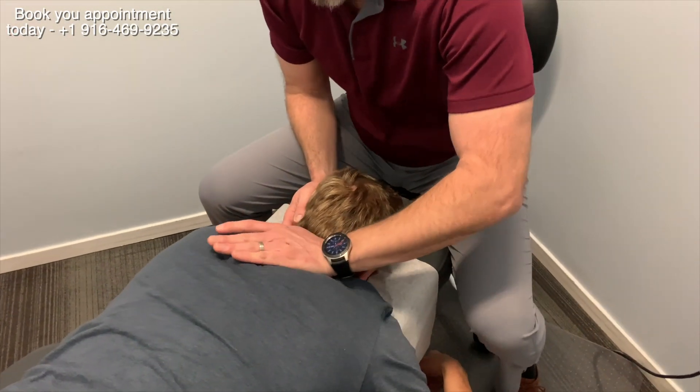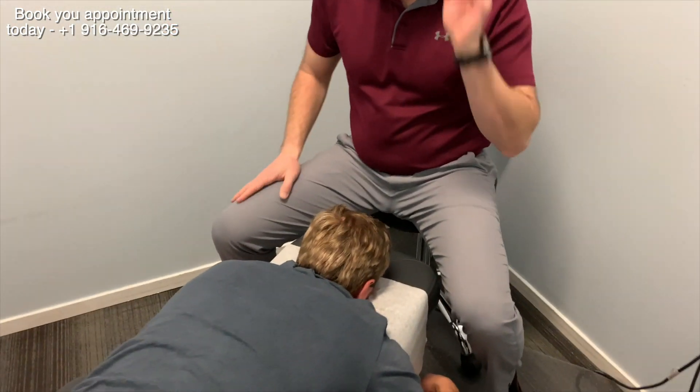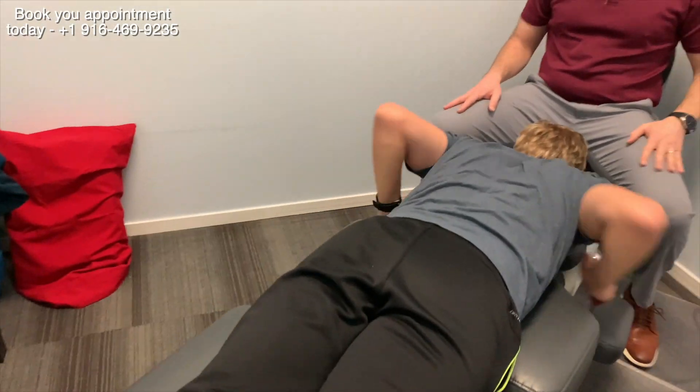I think it's maybe the way you sit at work, John, or hold yourself at work. Maybe when you're running, maybe you look down too much. All right, let's go on your back. So that was the spine.